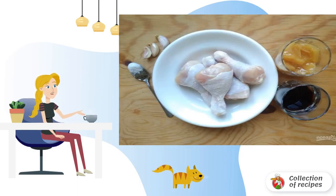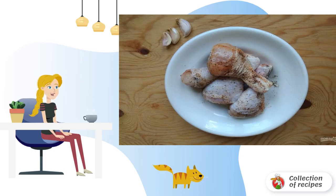Step 1: prepare the products. Step 2: first wash the chicken, then rub with salt, pepper, and seasoning.